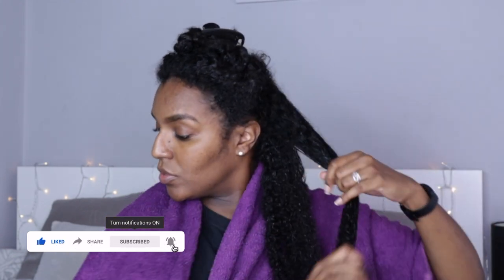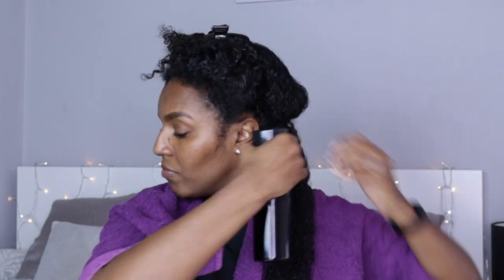I've washed and conditioned my hair and I've already got it in four sections, which is the way I wash my hair. I will be uploading my wash routine very soon. I've taken the mask out of the fridge and it's hardened a little bit, so I use a plastic spoon to mix it up and loosen it, then start applying the mask to my hair.